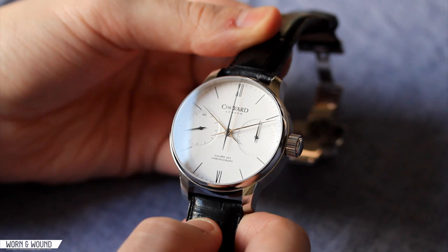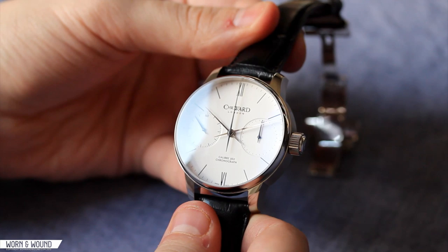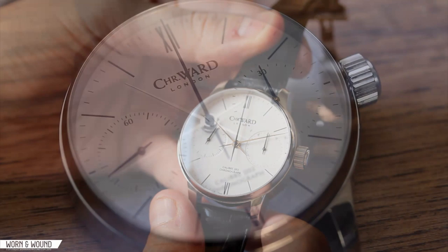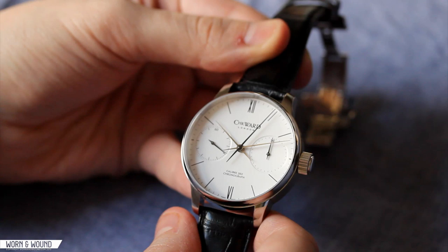Last year around this time, we reviewed the C9 jump-hour watch. In both cases, Christopher Ward worked with the young German master watchmaker Johannes Jahnk to create and develop an in-house complication or module to go on a Swiss-made movement to give them these extra complications. In the case of the C9, they had an ETA 2024 and they added a jump-hour. And in the case of the C900 Single Pusher, they have a Unitas 6497 hand-wound movement with this module for the mono pusher, which means it's a single-button chronograph.